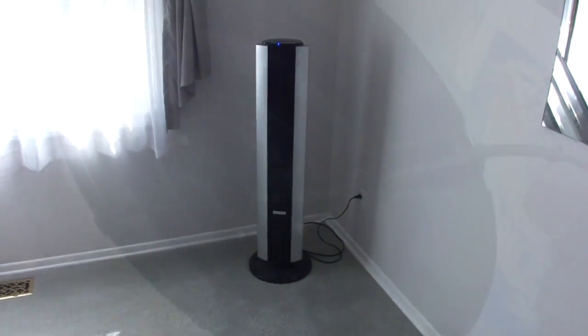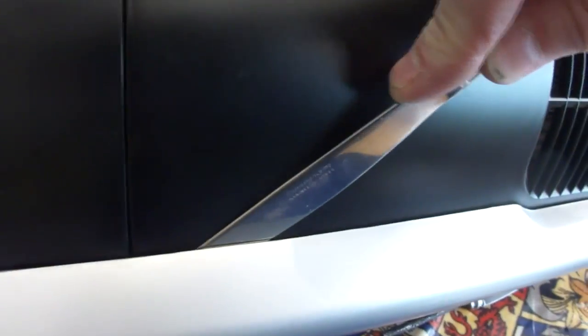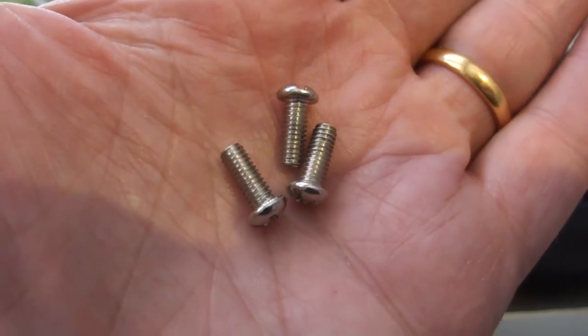First thing is to unhook the cable and take out the four screws that hold the base on. Then you need to pop off the silver effect side pieces. Then this bottom back cover comes off with four screws, then another three from the longer upper back panel.